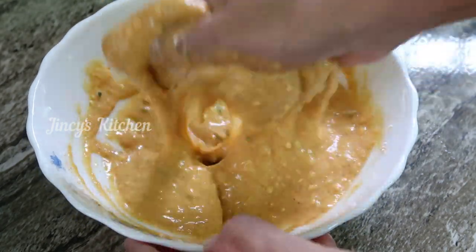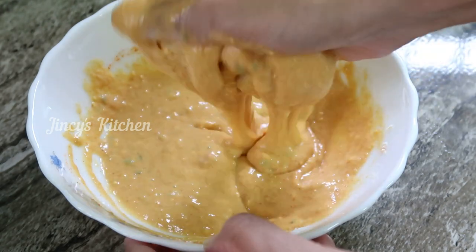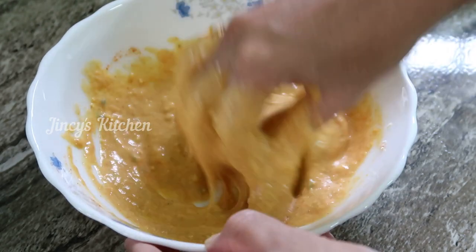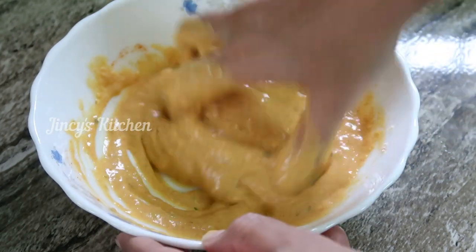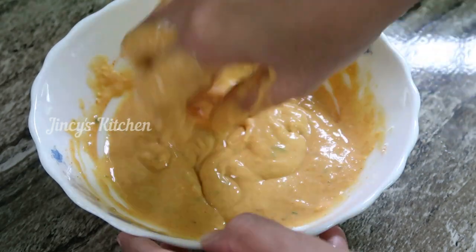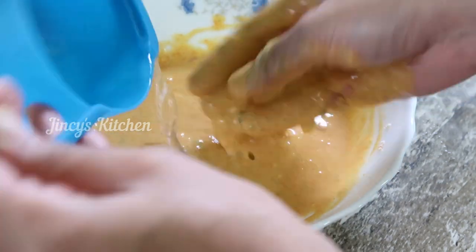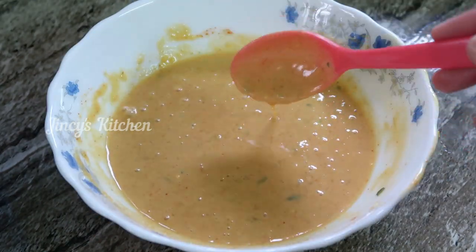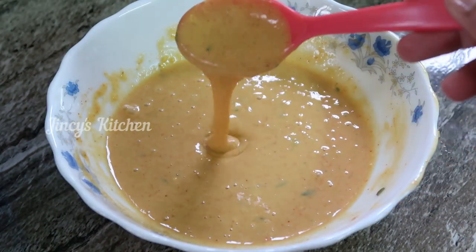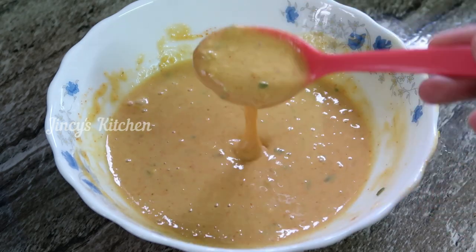We will make the meat with the meat. I will make the consistency. If you want to mix with this, let's mix the mixture.